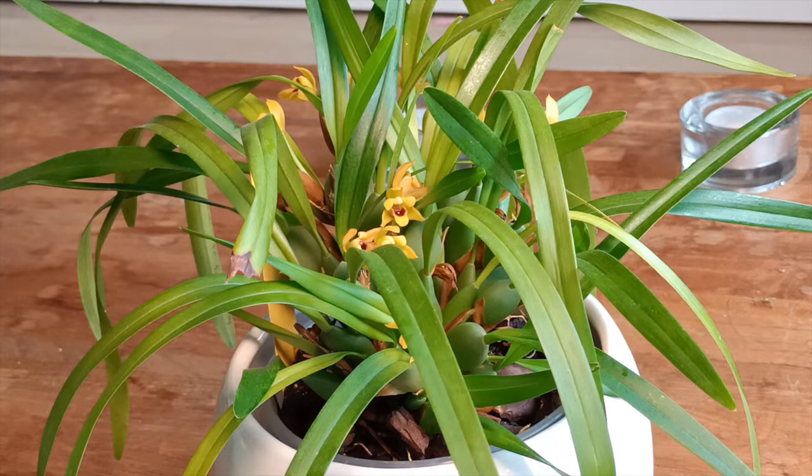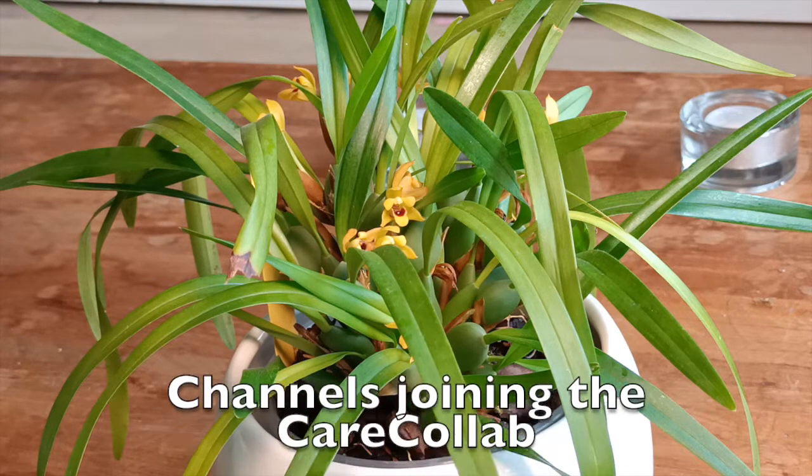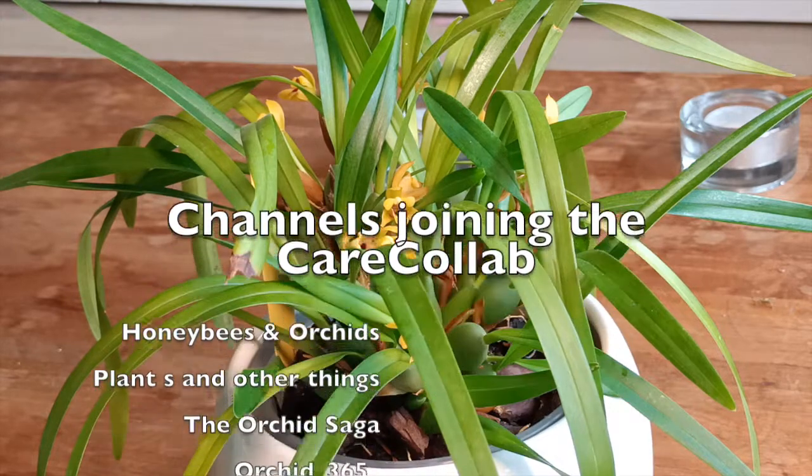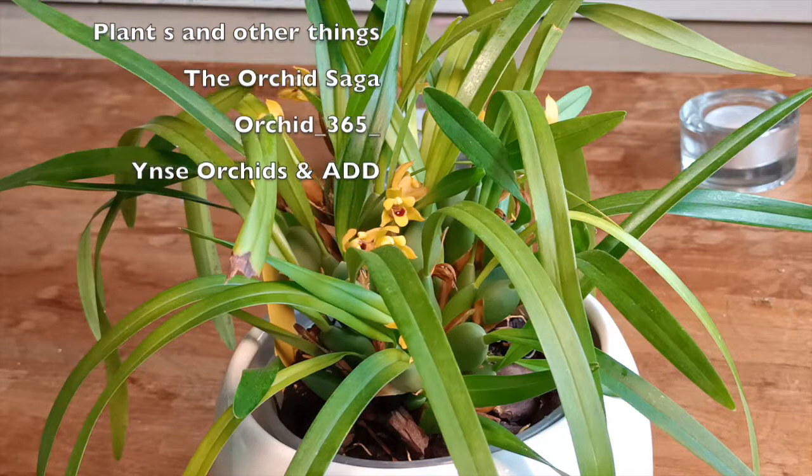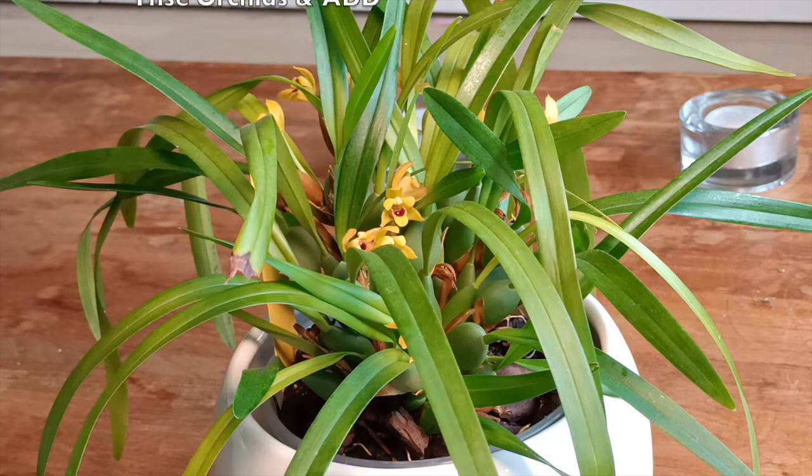First of all, I would also like to let you know which channels are participating. They will be shown now on the screen and there will be links for those channels in the description below so that you can also check out how they take care of this beautiful orchid.